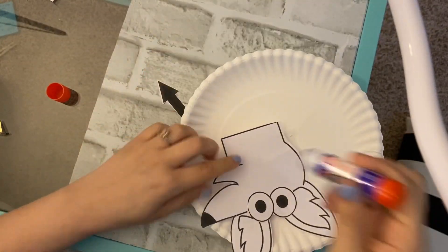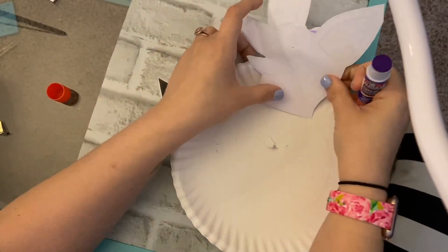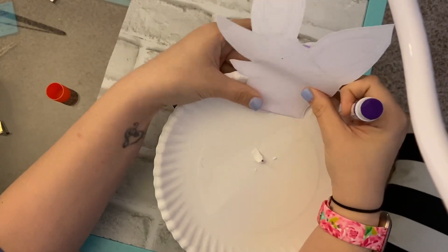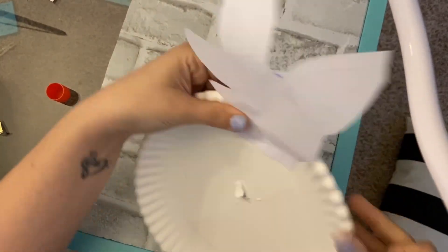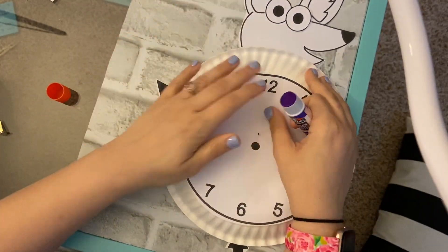You're going to glue his head — the neck of the head — to the back of your clock, and make sure the fox head is at the top of your clock. Again, you can color it; Ms. Anderson just ran out of time.